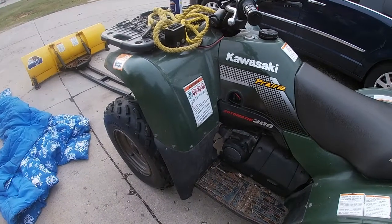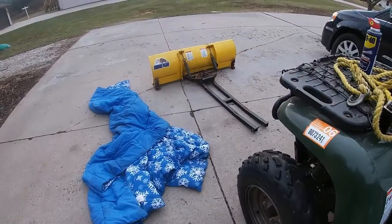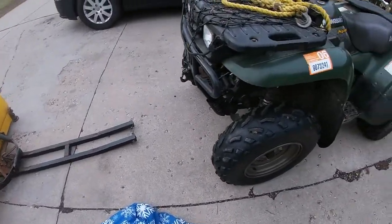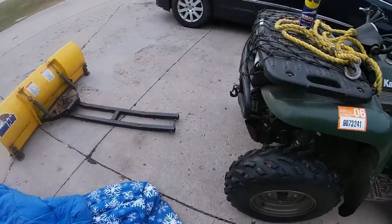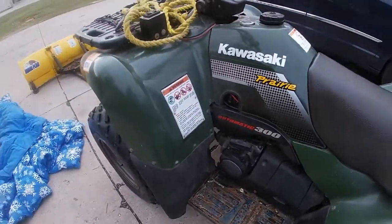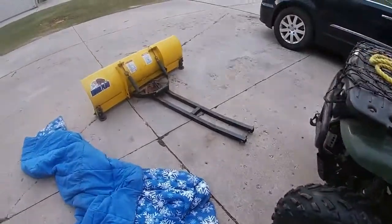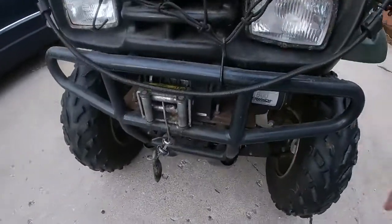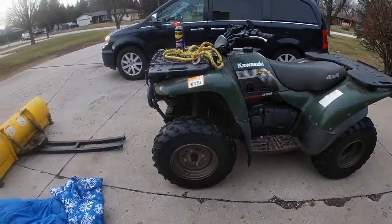Welcome everyone to another new video. Today with Stay Outside and Explore, we are going to hook up the plow to the ATV. It's later than normal — usually I'm already plowing snow but there's none to be had right now, which is fine. This is a 2002 Kawasaki Prairie 4x4 300. I got this brand new in 2002, and I also got the Moose plow with that, and then I put a winch on here that mounts underneath.